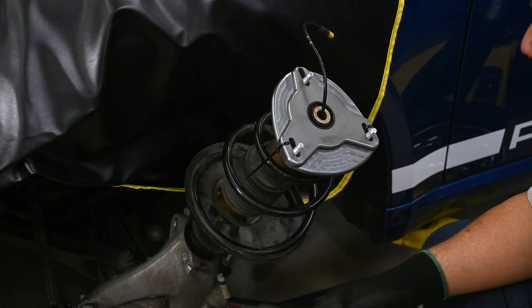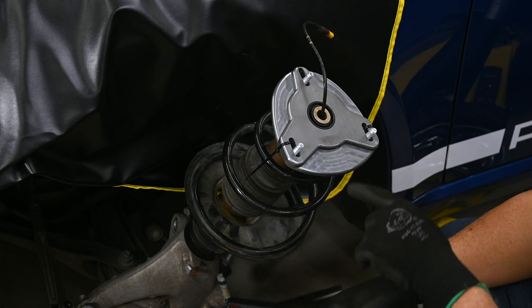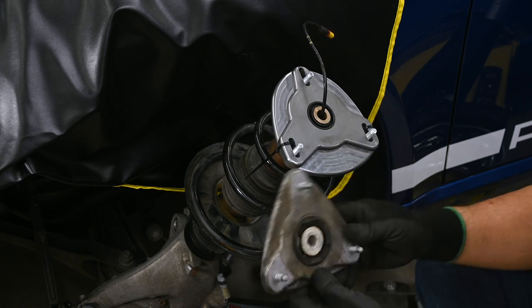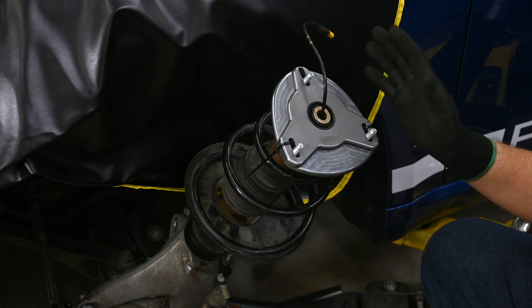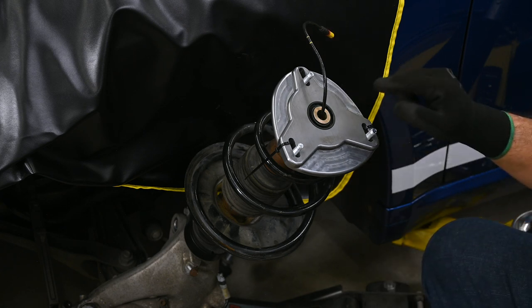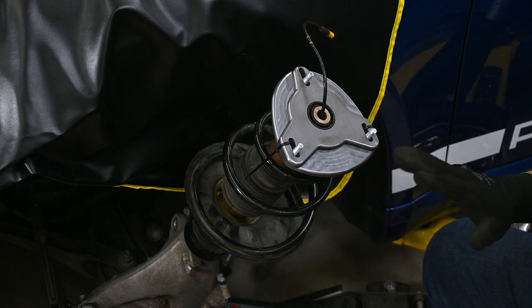A few things to notice here. I've already removed the spring compressors and let the spring completely decompress. Also, this is not a standard strut top — the standard strut top looks like this. This is an Elephant Racing camber plate, something I installed in a previous episode. I've got it zip-tied in order to hold it together while I'm working on it, and that's all explained in that other video.